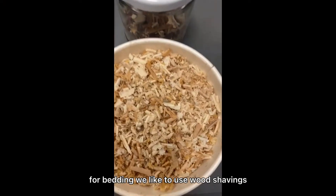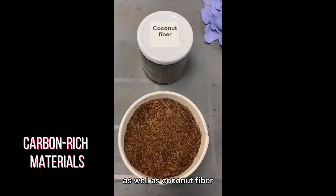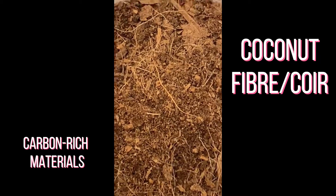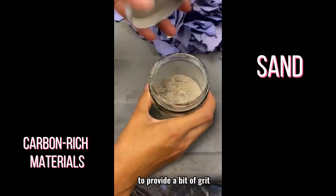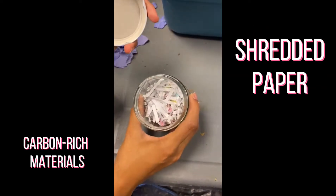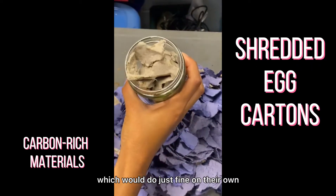For bedding we like to use wood shavings that we know haven't been chemically treated, as well as coconut fiber, sometimes called coir. We also use sand to provide a bit of grit, and shredded paper or newspaper that is unbleached, and some shredded egg cartons, which would do just fine on their own.